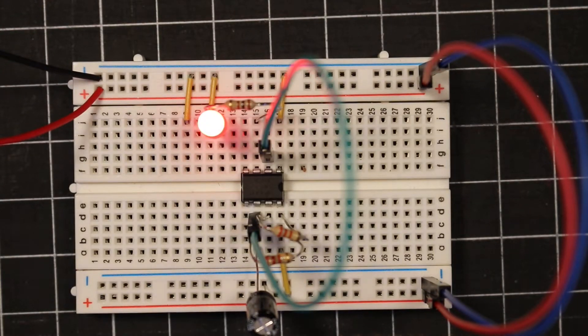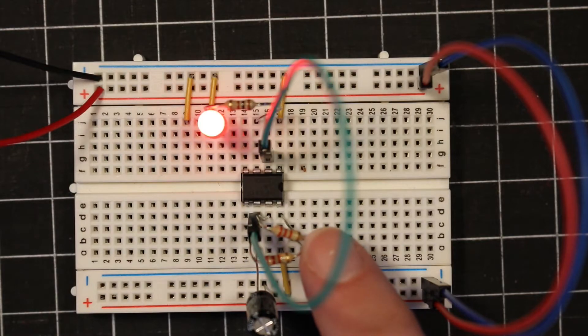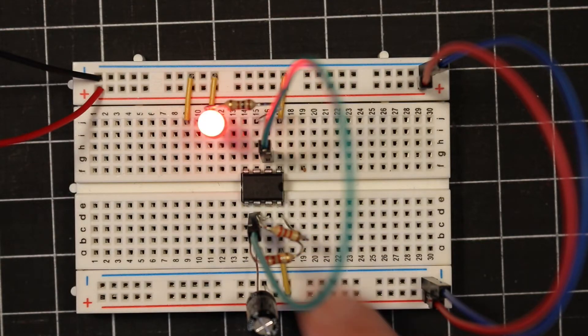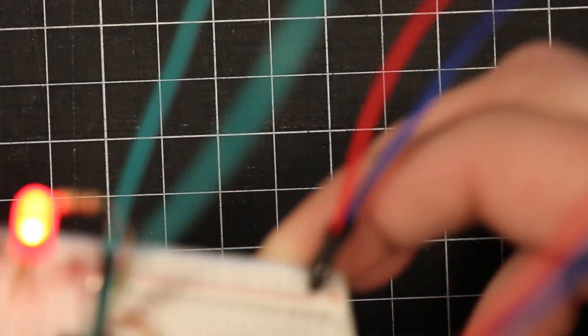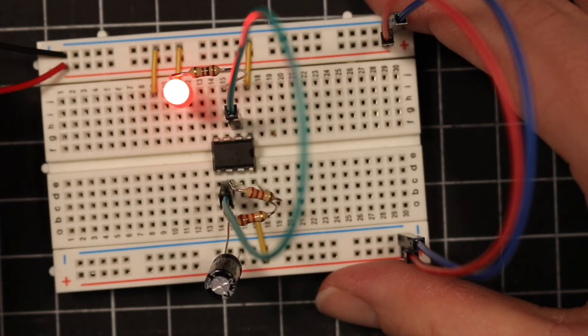So we have our 555 bistable circuit here. In it I have my two 2.2 kiloohm resistors and my 220 microfarad capacitor.